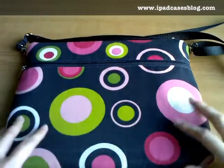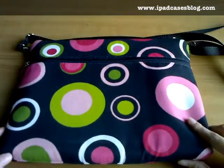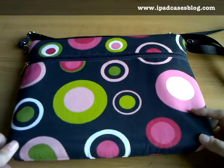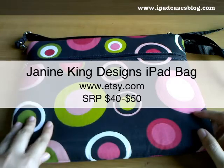You can check out all the wonderful designs of Janine King's iPad sleeve bags at www.etsy.com — just search for Janine King's Designs. Thank you so much for watching. Until next time, bye!